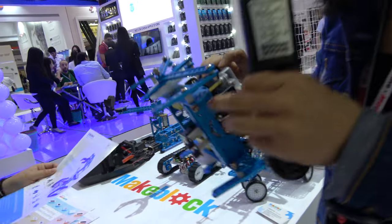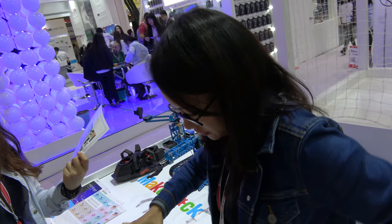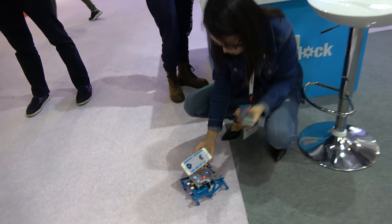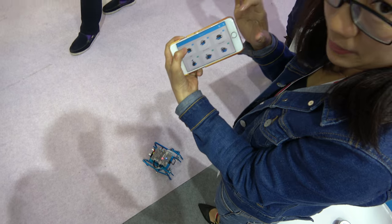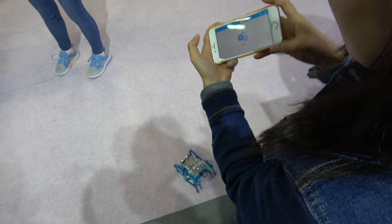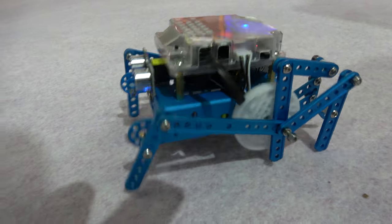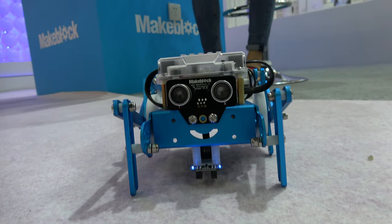How do you power it on? Here, there's a switch. It can work now — yeah, of course. You connect with the phone via Bluetooth. You can use the same application to control all the products. So how do you get the spider to move forward? This is the interface — this controls the direction. That's cool — Makeblock spider.